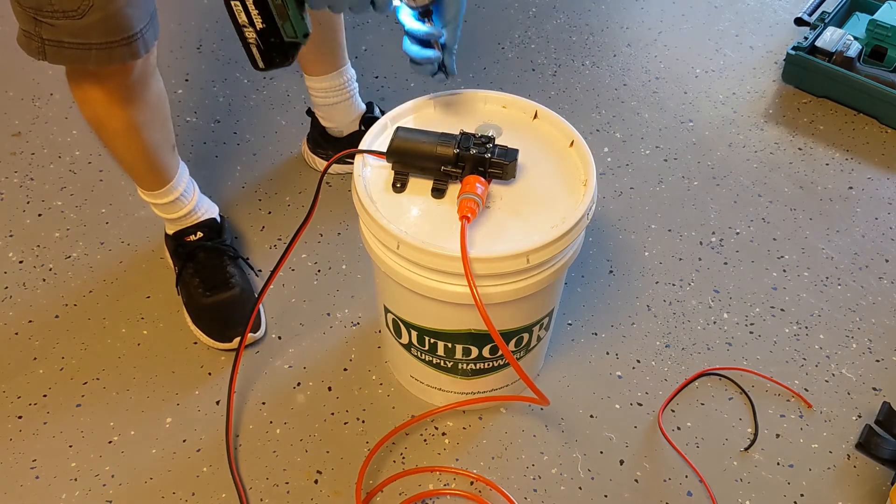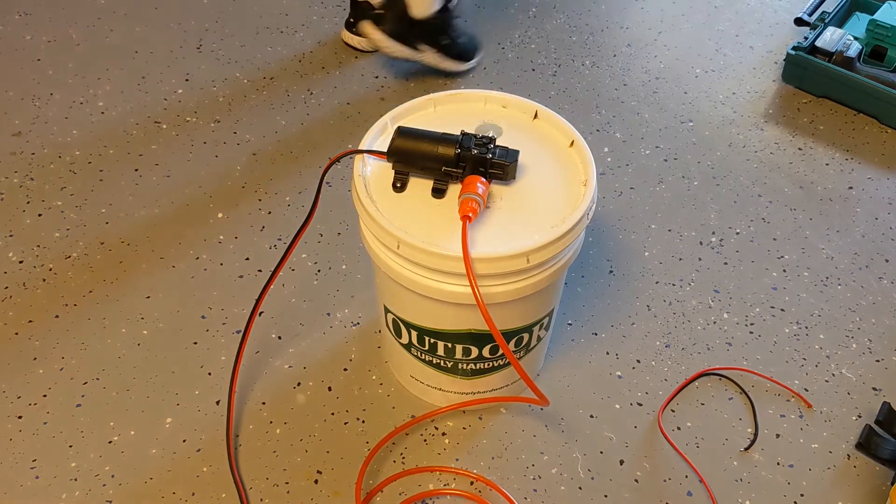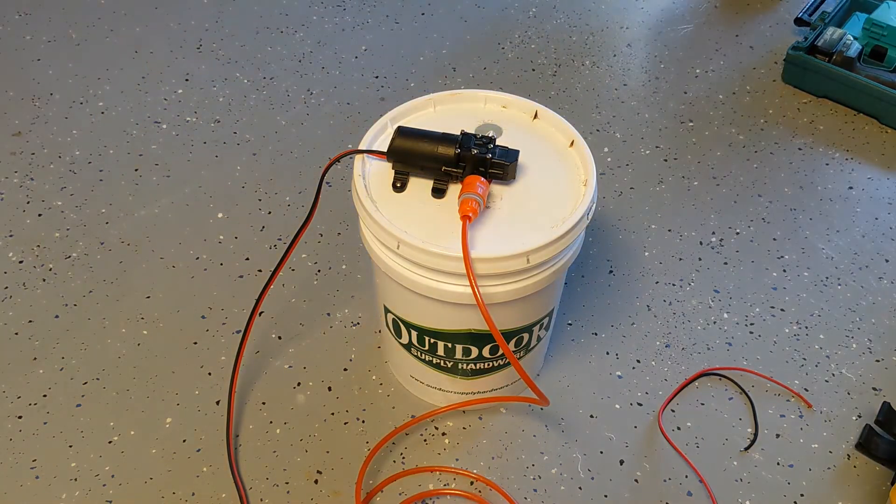Since it's plastic, there's no real need to drill pilot holes. Now let me show you some other improvements I made to the gun itself to be more efficient and create a better mix.